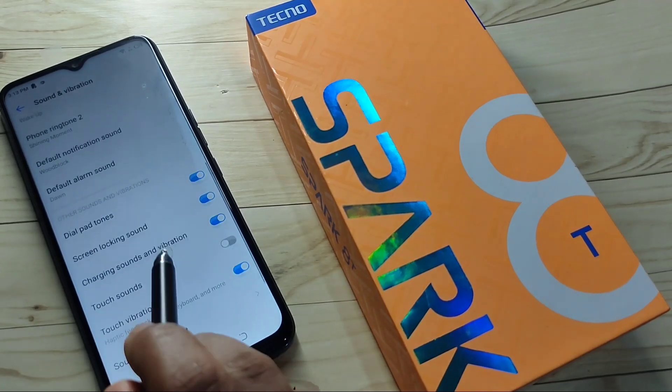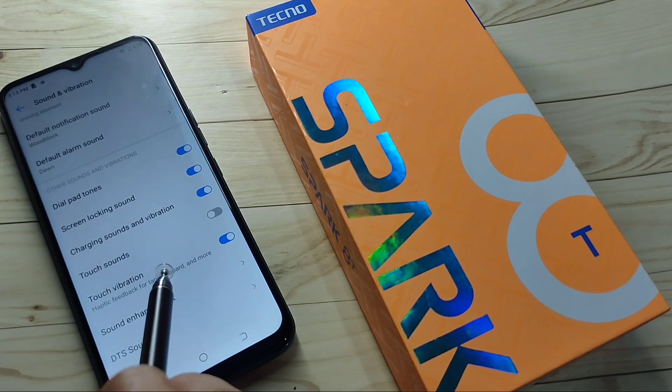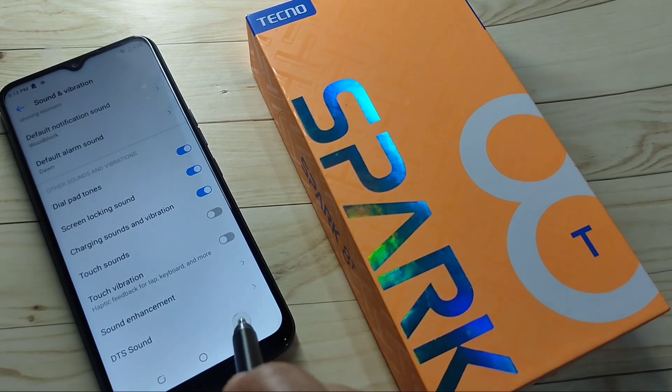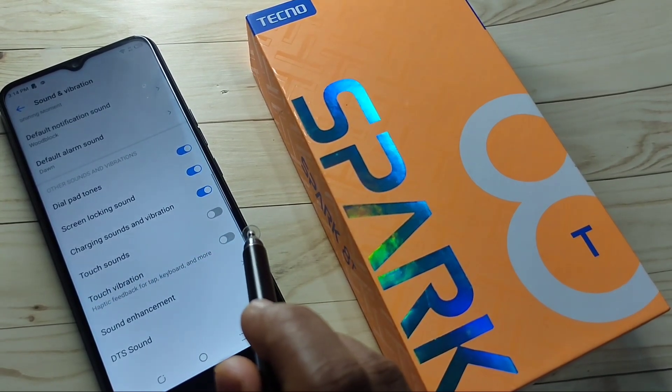Then scroll down to the bottom, and here you can see the option Touch Vibration. If you want to disable the vibration, just turn this off. If you want to enable it, just turn it on.